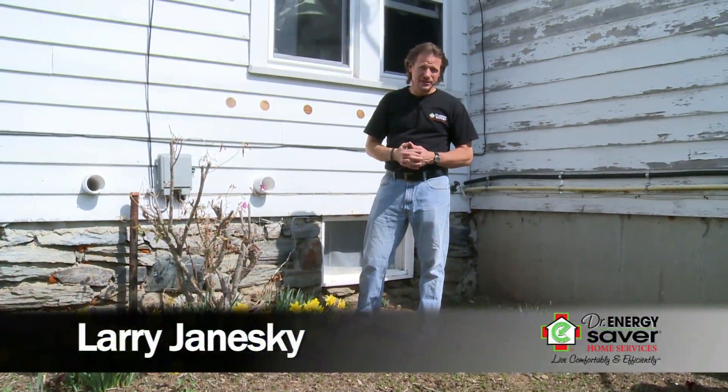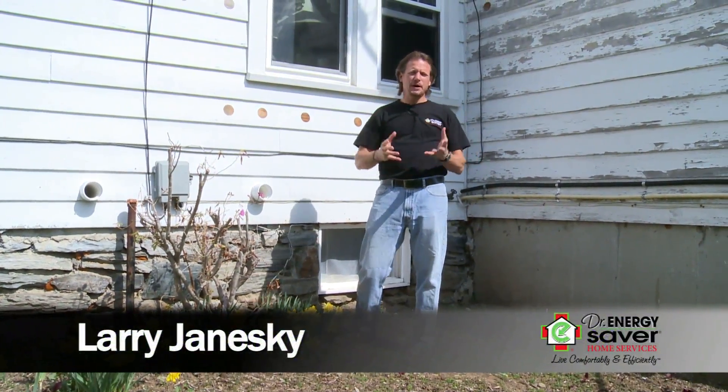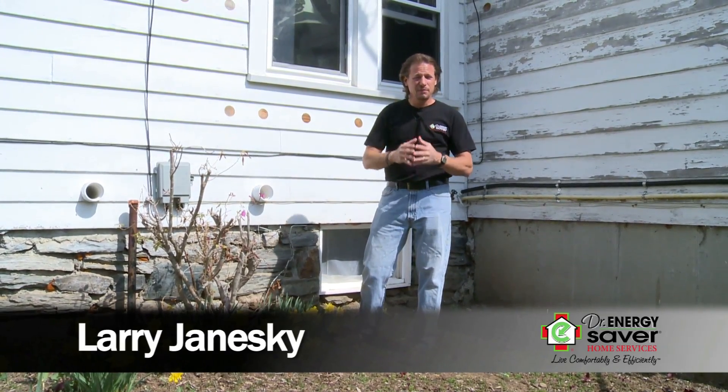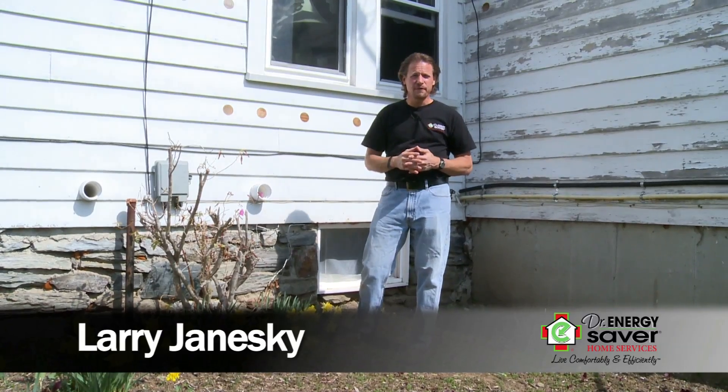Hey, this is Larry Janeske from Dr. Energy Saver. Today we're going to be talking about insulating foundation walls, and more particularly insulating them with polyurethane spray foam.